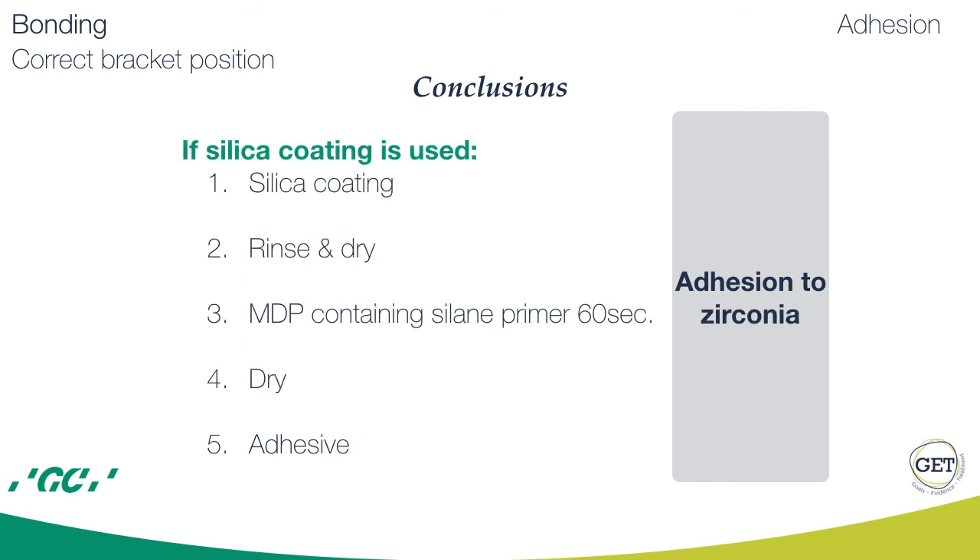For adhesion to zirconium: use silica coating, then rinse and dry, then apply MDP-containing silane primer, then dry, and afterward apply the adhesive.